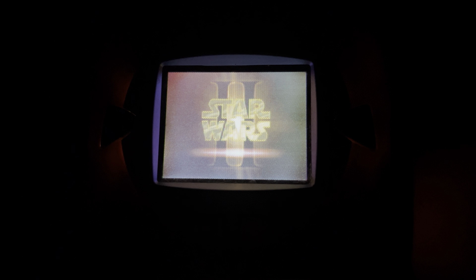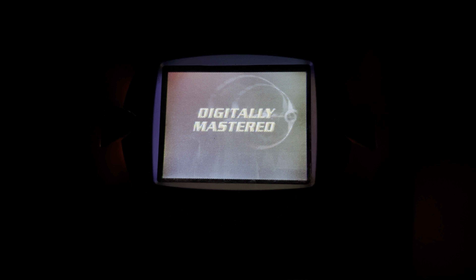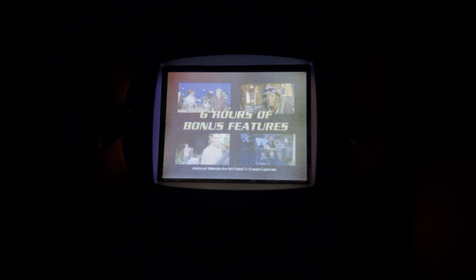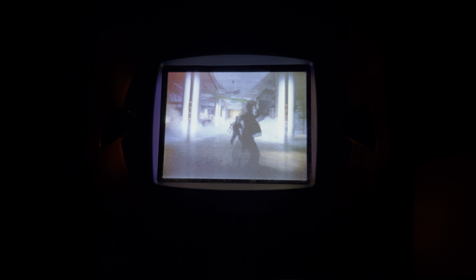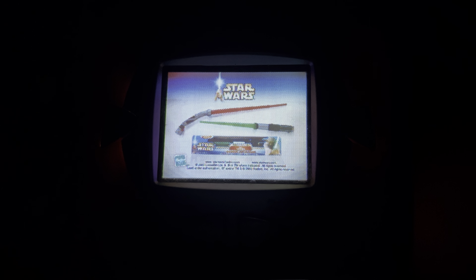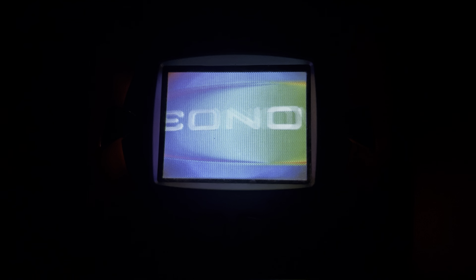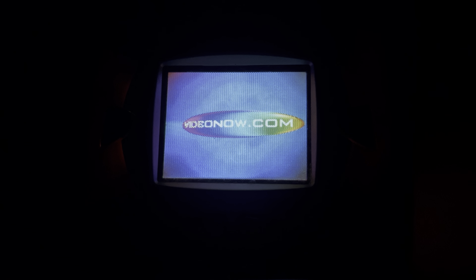Star Wars Episode 2: Attack of the Clones — digitally filmed, digitally mastered, a perfect clone. The first major live-action film on DVD captured directly from its digital source. This two-disc set is packed with over six hours of bonus features. Available November 12th. Also available: the Yoda Electronic Lightsaber with real movie sounds and a light-up blade. Star Wars electronic lightsabers, each sold separately, batteries not included. Visit videonow.com to check out the latest shows available for Video Now.